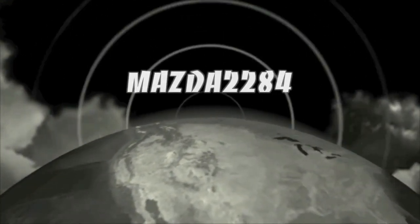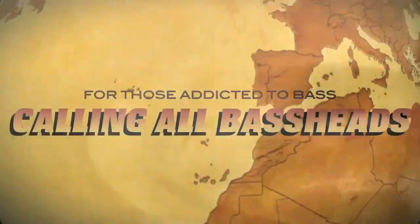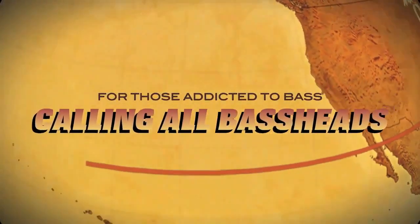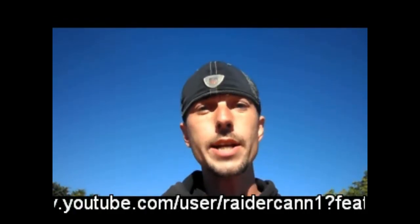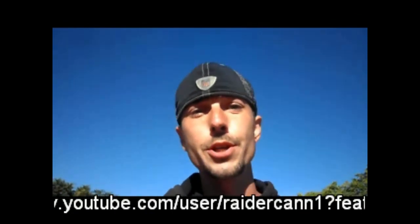This is video 3 of the base head feature videos, a little series I'm doing. Hey guys, what's up? What's up to you Mazda?